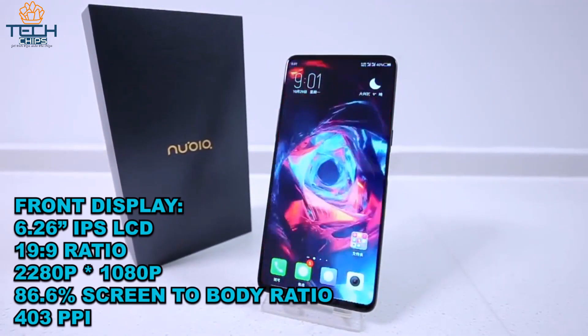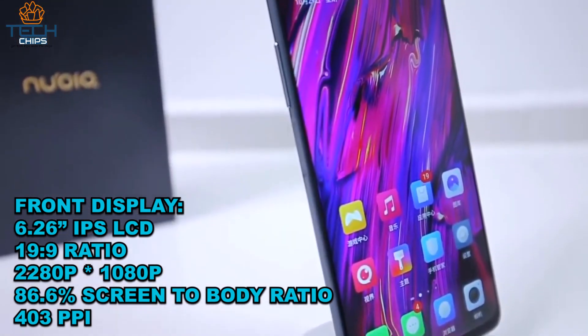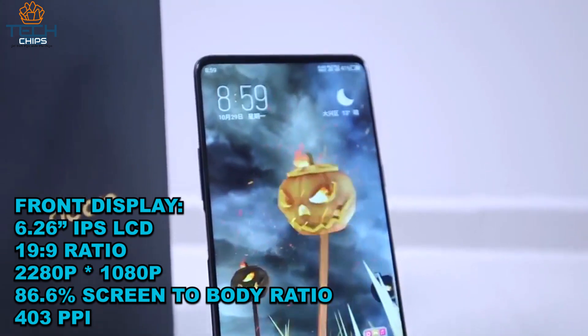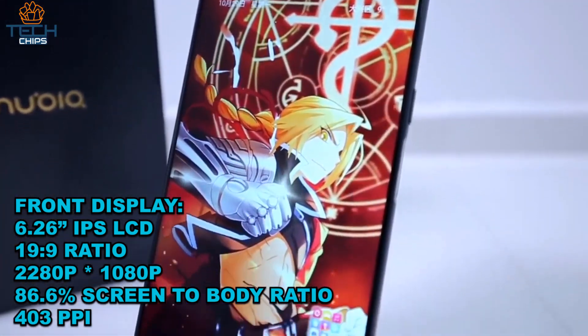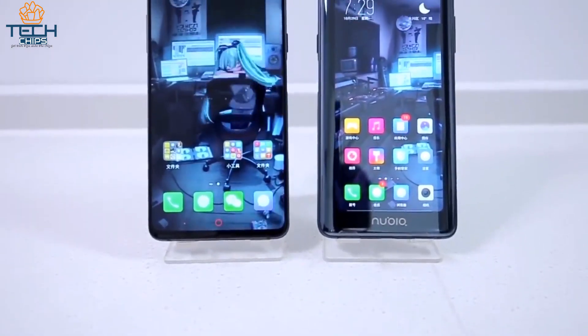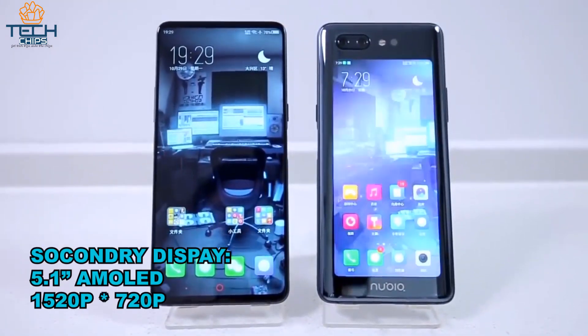Now the interesting part of the phone: in the front we have a 6.26-inch 19:9 Full HD IPS LCD display with an 86.6% screen-to-body ratio and 403 pixels per inch. The display doesn't have any notch or a camera.